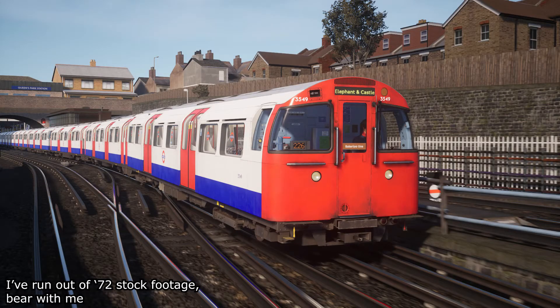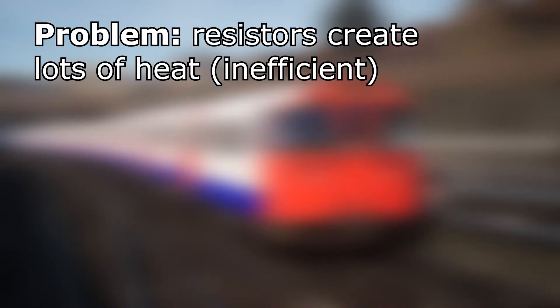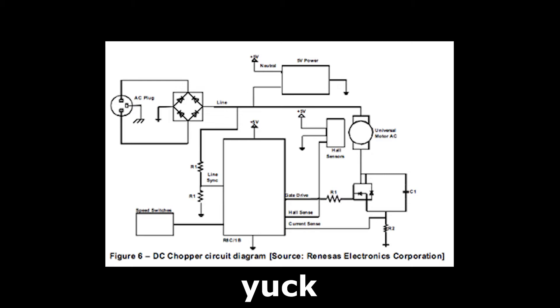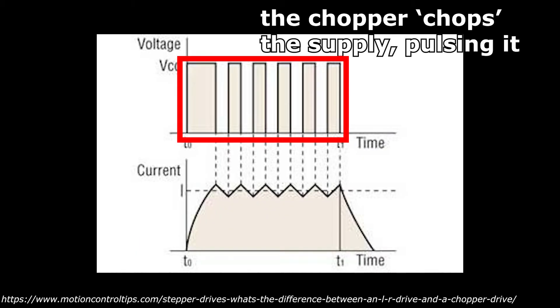These systems do not make a distinctive sound — the only sound produced is from the spinning motors and wheels themselves. The issue with this system is that resistors are inefficient and produce a lot of heat. To circumvent this, a new technology was derived from new electronic advancements: the chopper thyristor. This worked by very quickly turning on and off the power supply to the DC motors during the initial stages of accelerating. This is called pulsing.